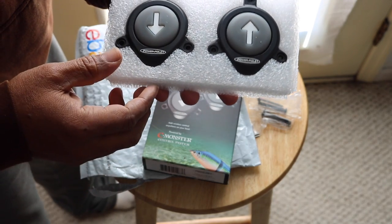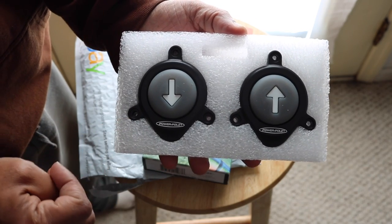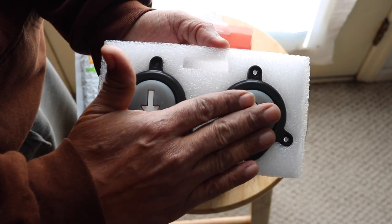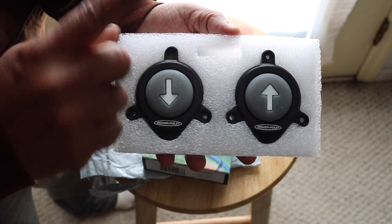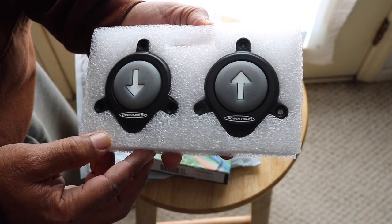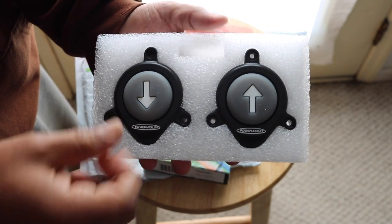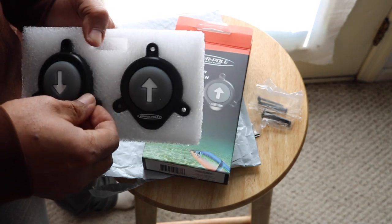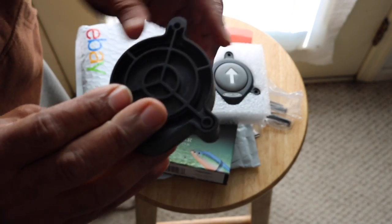So we have a foot switch — I should say we have a foot switch for each motion. You do a double tap and the power poles come up; tap tap and the power poles go down. You have to sync these up through C-Monster and they will operate wirelessly. Pretty cool little setup. I'm pretty sure I'm gonna like these much better than the original foot switches.